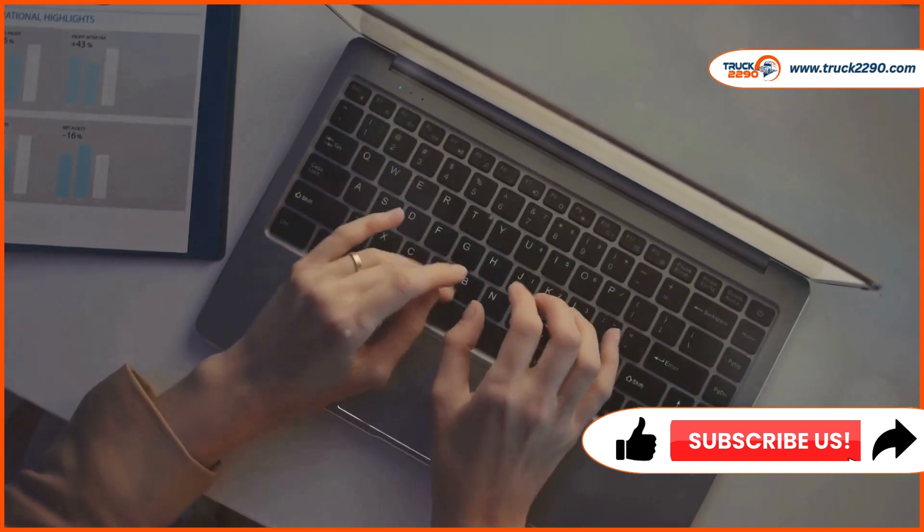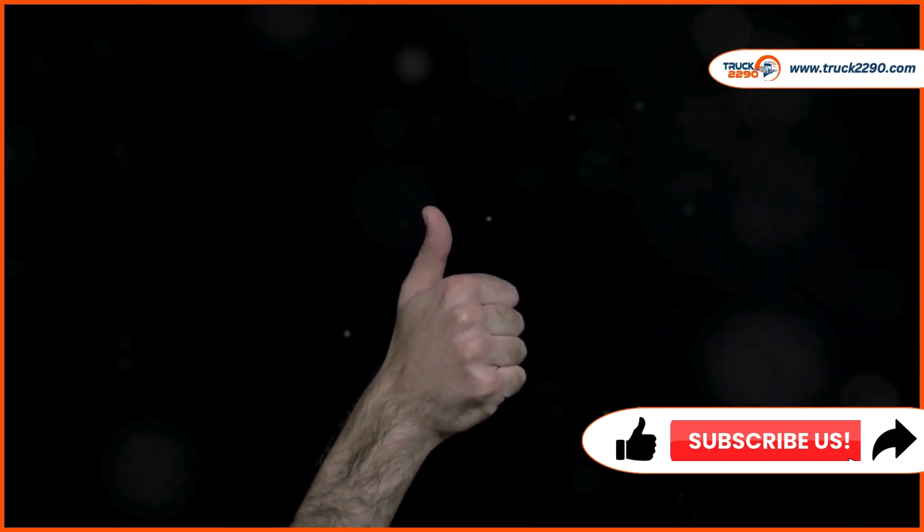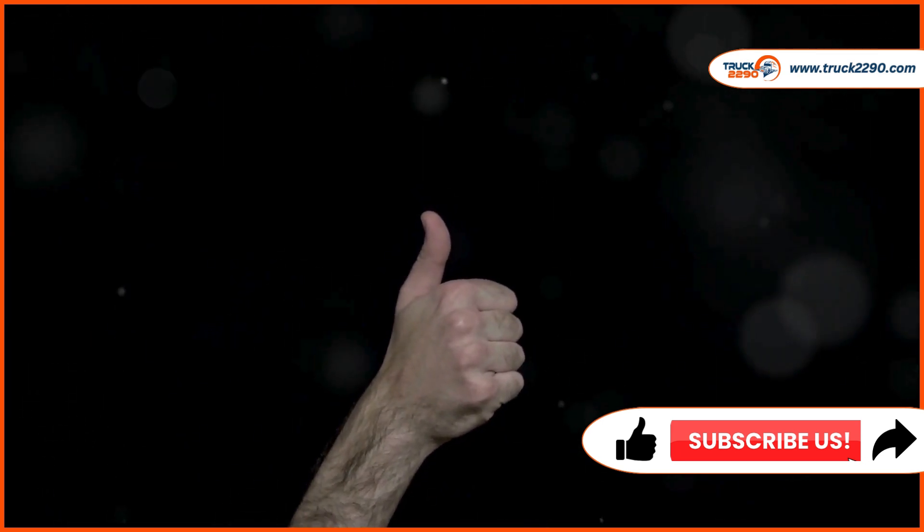Thanks for watching, and don't forget to subscribe for more helpful guides. If you found this video helpful, give it a thumbs up and subscribe to our channel for more informative content.